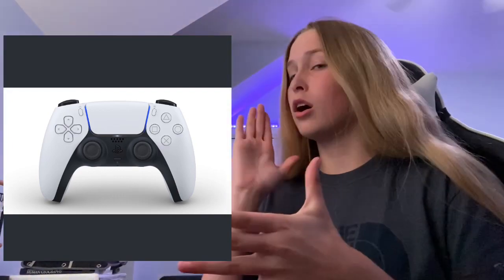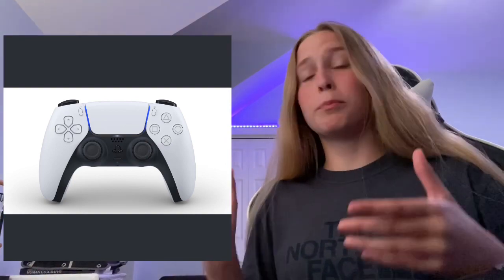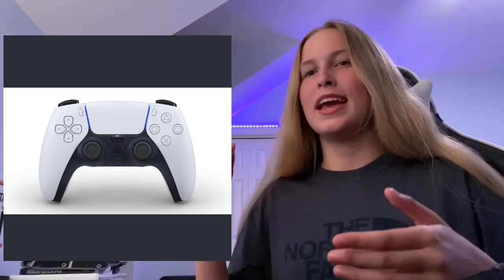So the DualSense — something else worth noting. The picture that Sony tweeted shows a white controller, whereas the PS4 controller that originally came with the console is a black controller. So this is the controller the PS4 originally came with.